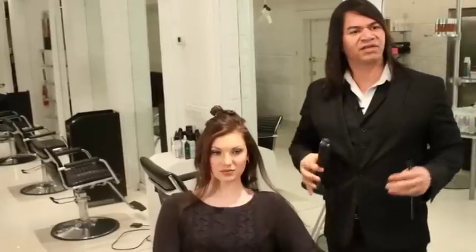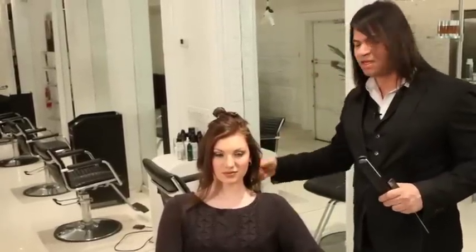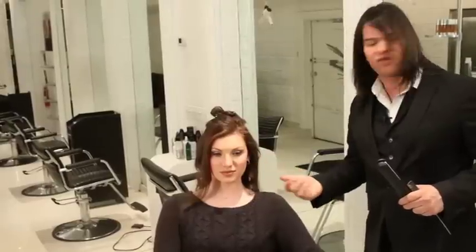This is going to be the Victoria's Secret Beachy Wave. This is definitely reminiscent of what the girls are asking for — that soft, wavy look like the Victoria's Secret models have. But I'm going to give it a slightly different twist. On the ends, I'm going to create a ribbon.